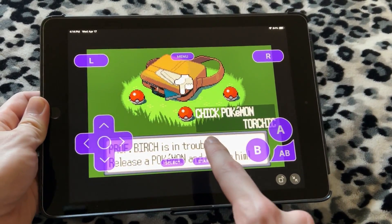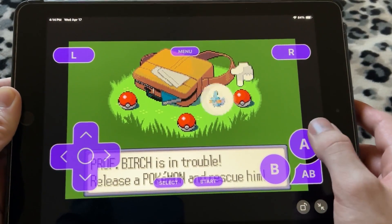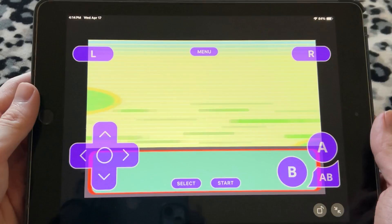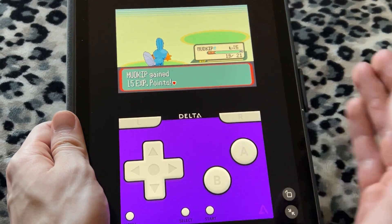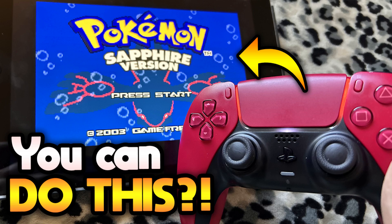This right here is Pokémon Sapphire, and I am playing this right now on an iPad. This is something you can now do on an iPhone, iPad, any iOS device, and you can do it for free. As you can see, it looks great, it runs just fine — I'm playing a Game Boy Advance game, but there's a lot more you can do. You can even play vertically like this to make it look like a Game Boy Advance, and I'm going to show you everything you need to know today.